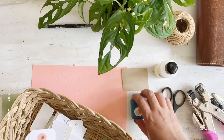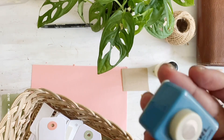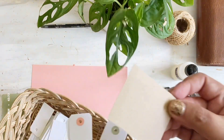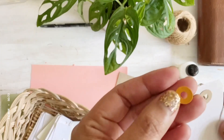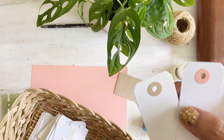We'll also use a small circle punch, glue, and cardstock. It's very simple. We need a tag reinforcement that will look like this little circle here.